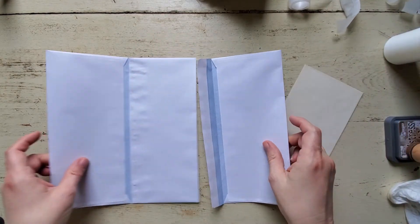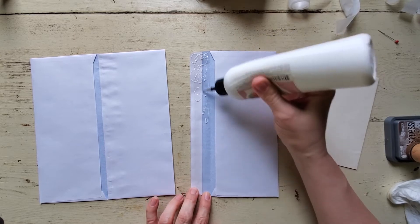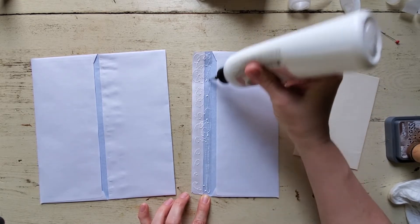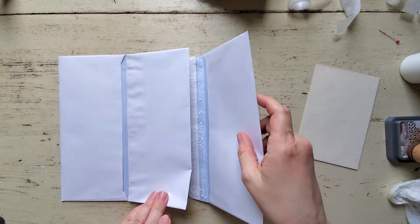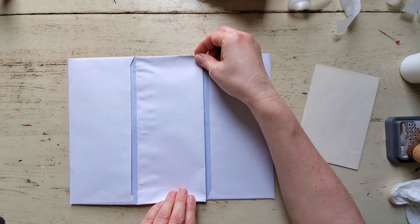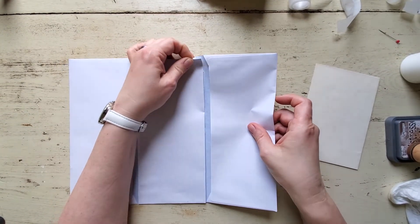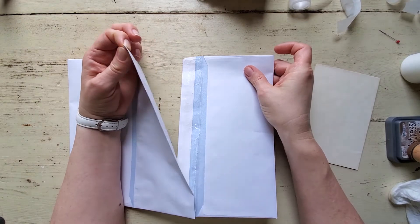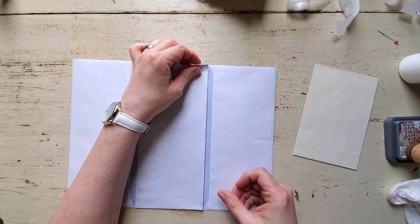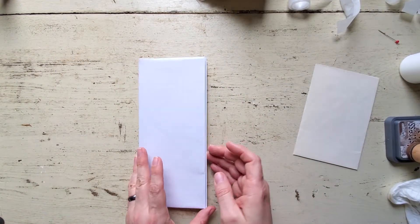So we're going to attach this other side the same way — just glue on this flap. It can be a little bit fiddly, but it's not really hard. And then sometimes you just have to undo it all. That should be okay — you just want them to be able to fold together like that.